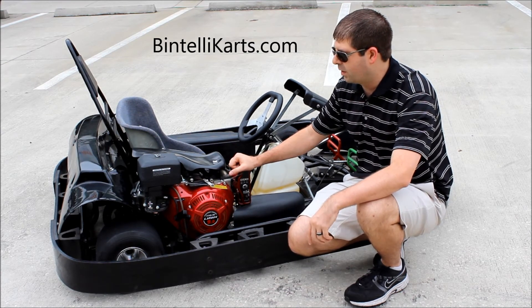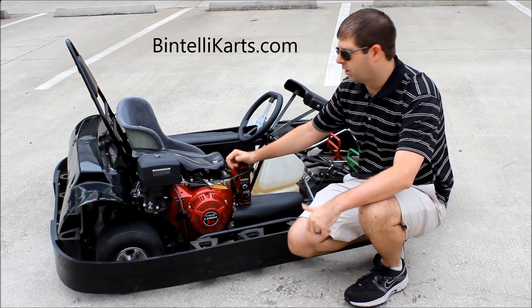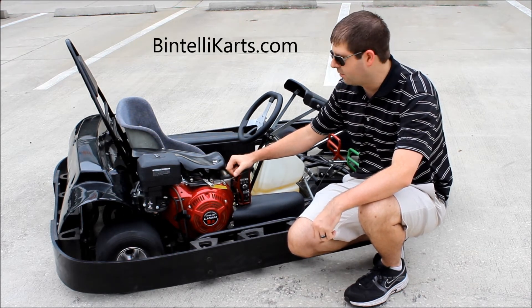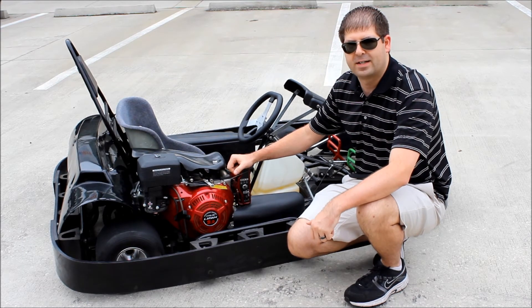What we're going to do now is get one of our employees here to strap on our helmet cam. He's going to take you on a ride to really show you what it looks like from the driver's perspective. Then we'll come back here, I'll wrap up this video, and if you have any other questions, feel free to contact us.